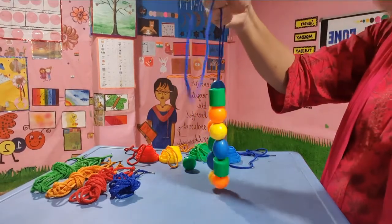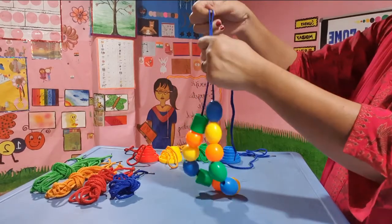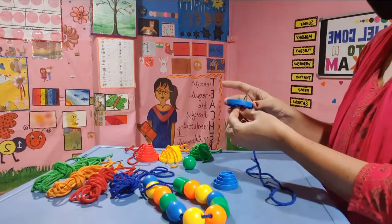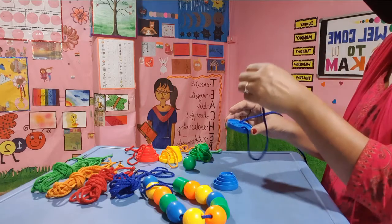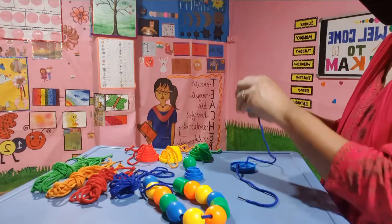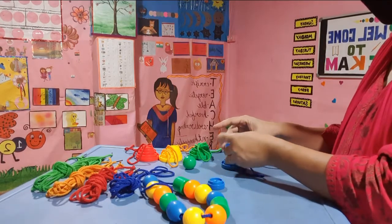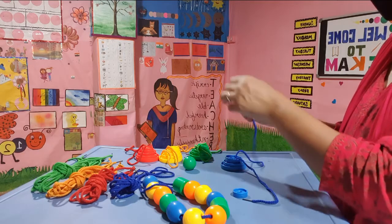I can tie it up as I want. And the next one that we will do is the buttons. We have to try to keep both sides of the thread towards the upper part. I'm using both my hands to thread it up — you should also try to use both your hands. I put it from my left hand and take it out from my right hand.